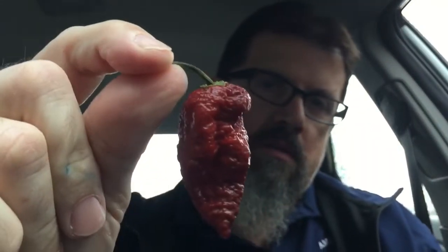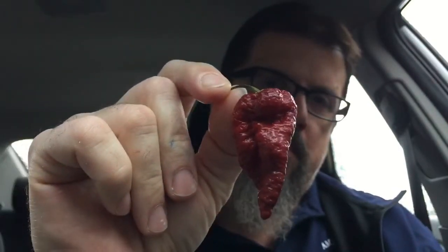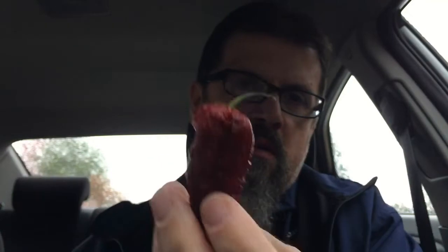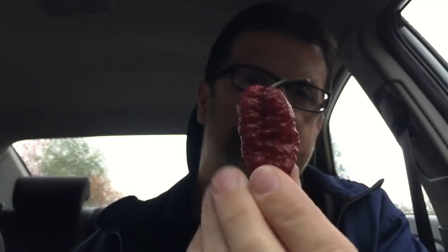Hey guys, Alan Denny, Hungry for Heat. Yes, you read that right — I have three of these chocolate Jabba Brains. Look at this guy, look how gnarly that looks. It kind of resembles a ghost pepper in my opinion, and that's a characteristic of it because it has Naga Brains in it.